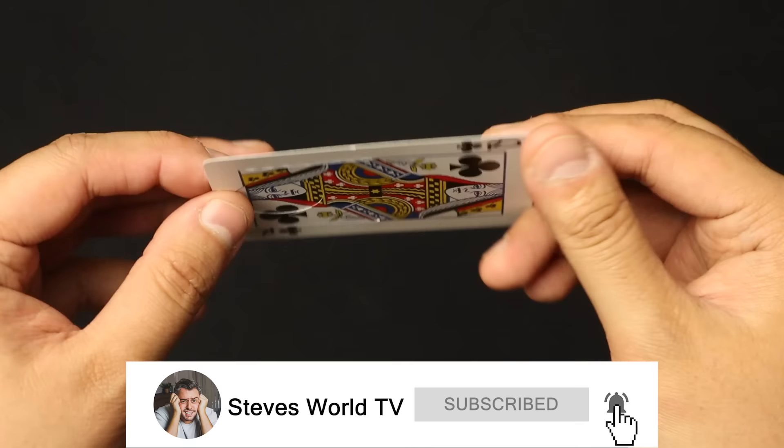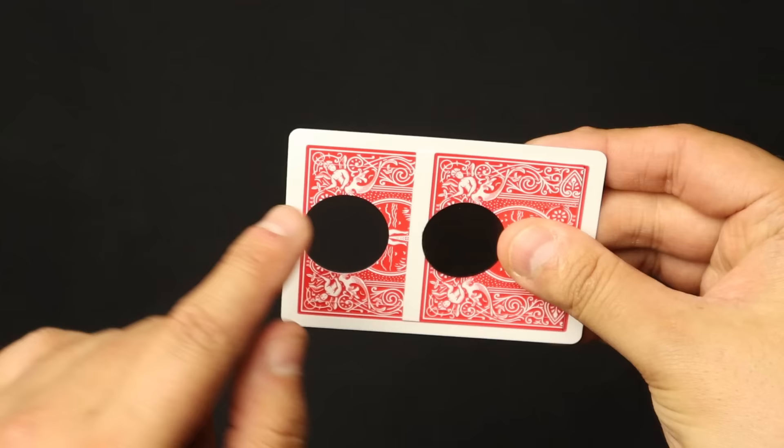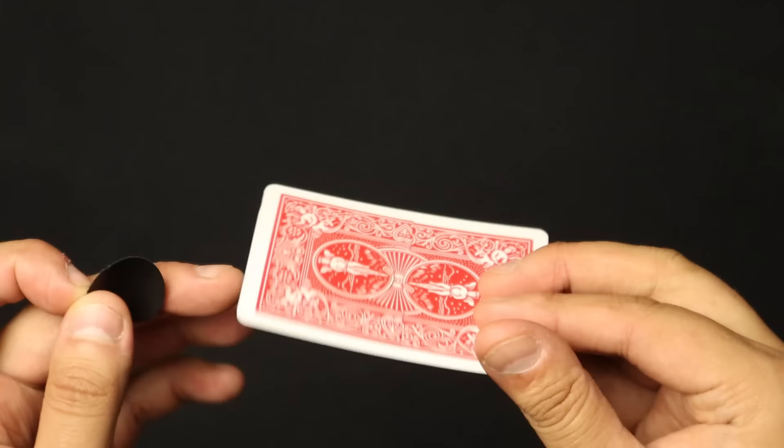What's cracking guys, it's Steve here. So here is how this incredible illusion is done. The gimmick is just as fun — all this is is a duplicate card on the back attached with an elastic string, and it just shoots back into place. What comes off is just a black sticker.